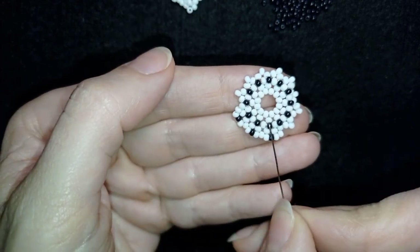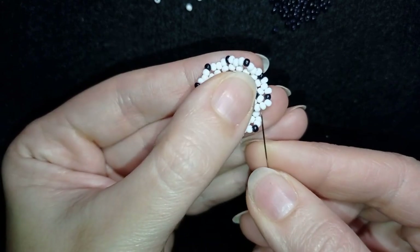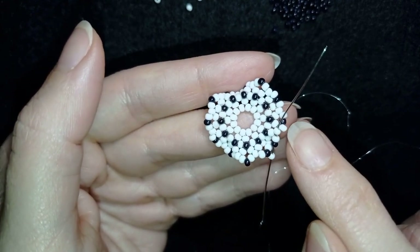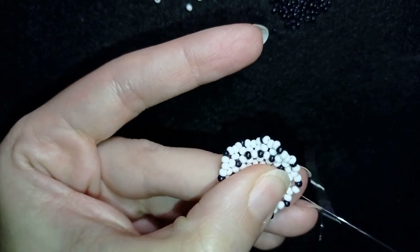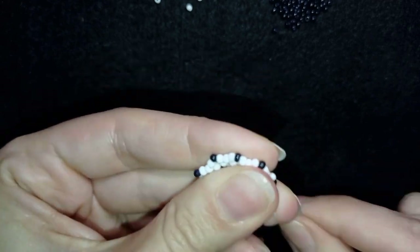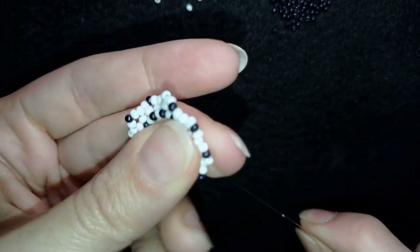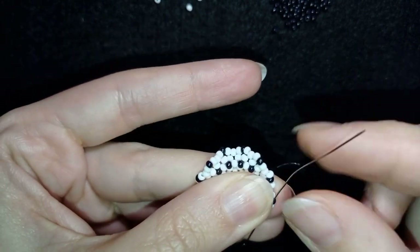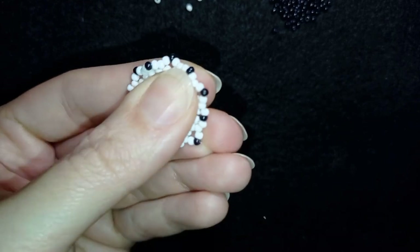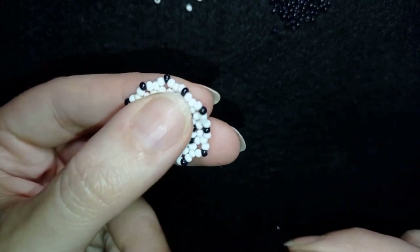Here I'm adding my last beads from this row. Pay attention: add them here — don't go through this bead; beginners often make this mistake. Don't worry if it bends a little — this will be fixed later. This work sits really nice and straight; you don't need to iron it or make other changes. I'm exiting out of this black bead.